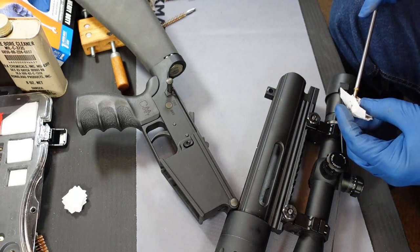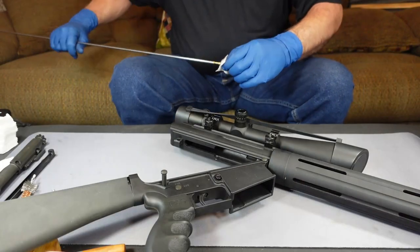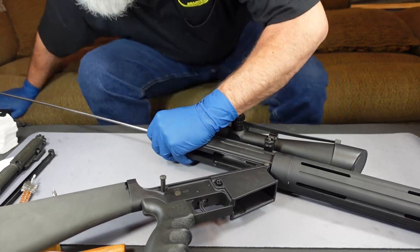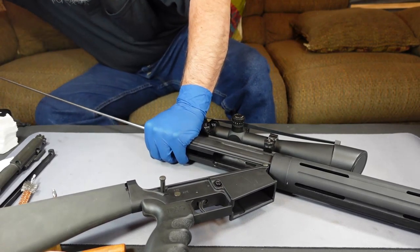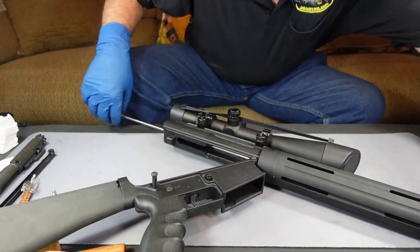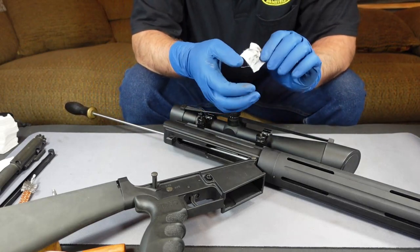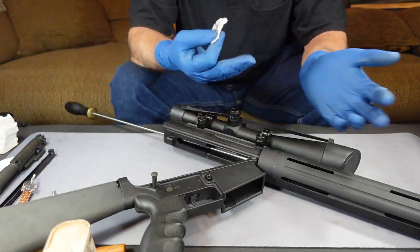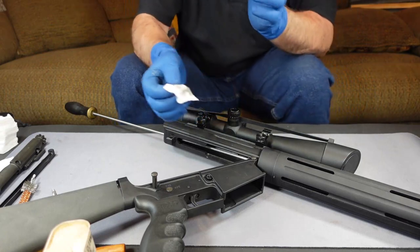We're going to turn around and use the other side of the patch. You can see the liquid has soaked through quite a bit of the patch, which shows us there was quite a bit of liquid in that barrel — and that's what we wanted, so the stuff doesn't stay in the barrel. We can repeat this process as many times as you need to get that barrel clean: put the bore cleaner back in, wet it up again, run the brush through, and do it as many times as you feel you need.